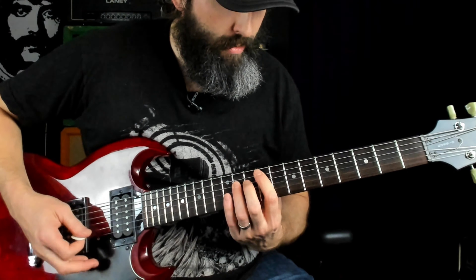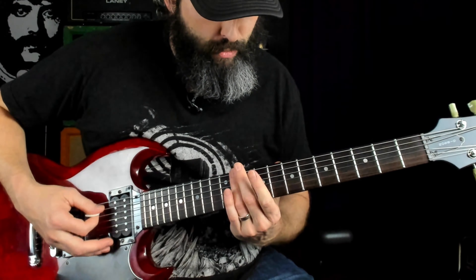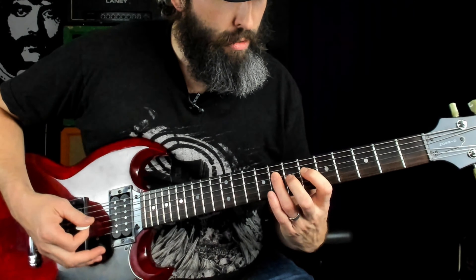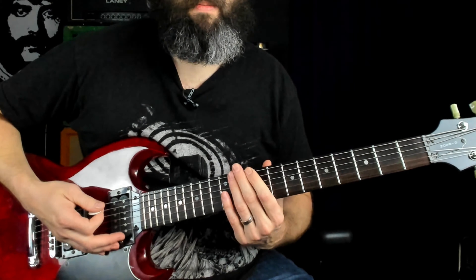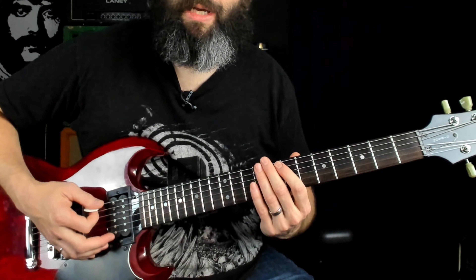If you're getting some value out of this lesson, please remember to smash that like button, subscribe to the channel, and ring that notification bell. The third riff in the song goes like this.